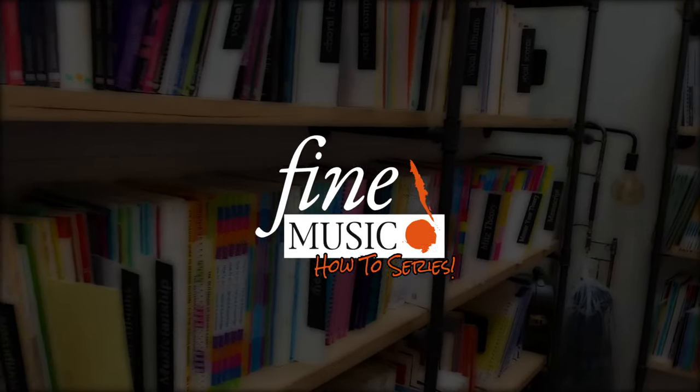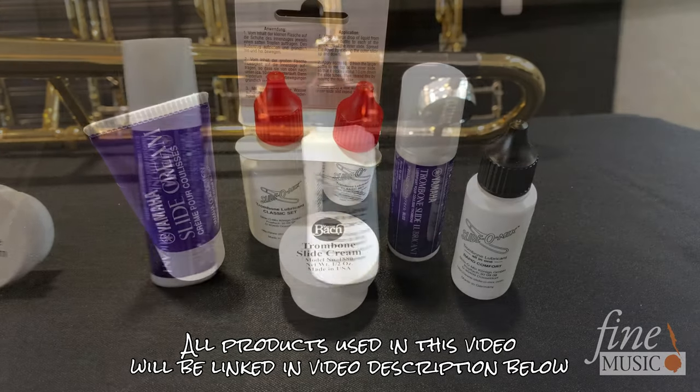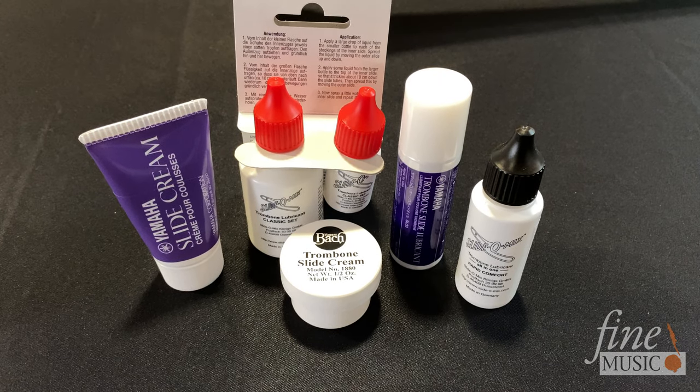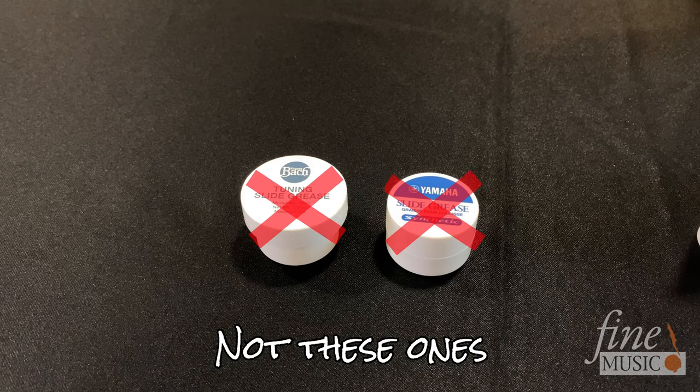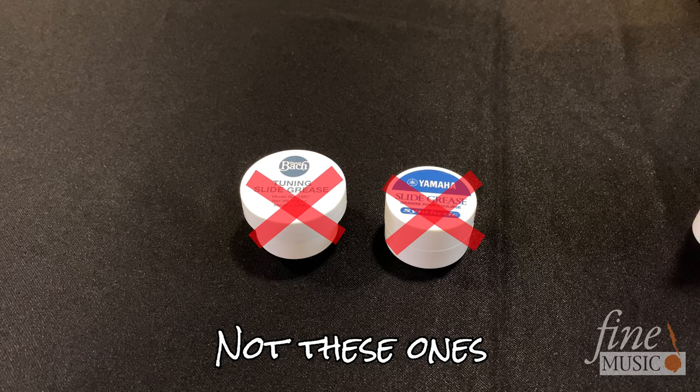Welcome to the Fine Music Guide on lubricating a trombone slide. For oiling the main slide on a trombone, you want to use slide oil or slide cream. You don't want to use slide grease, as this will be too thick and it won't allow you to move the slide quickly enough whilst playing.